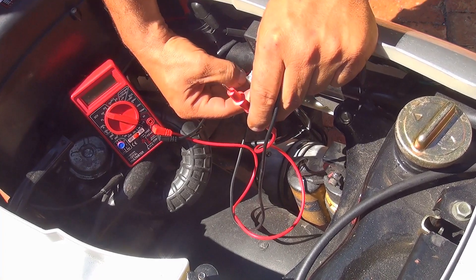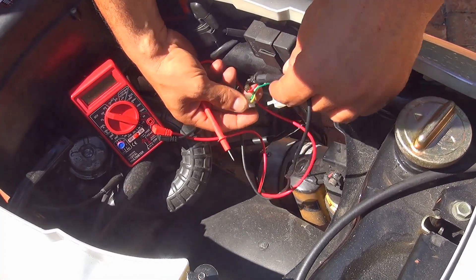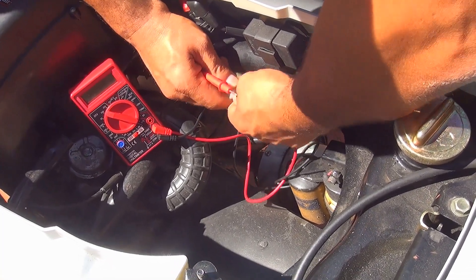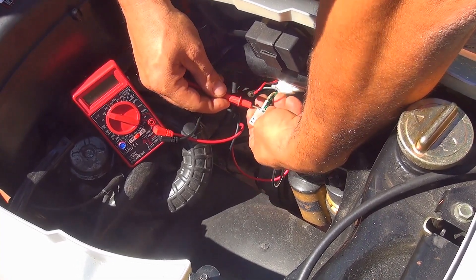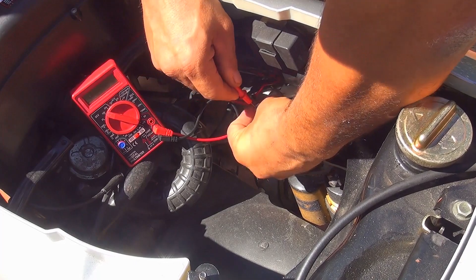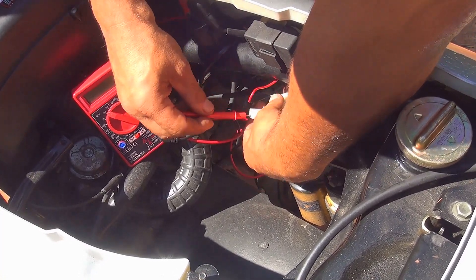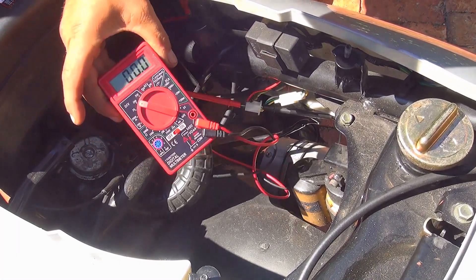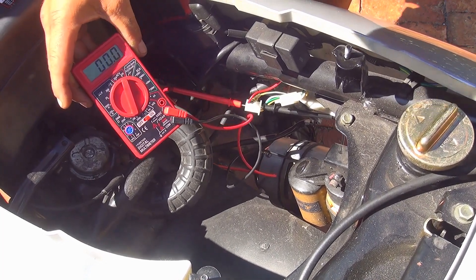We're going to place one probe behind the green wire — it's going to stay there as the ground. Then we're going to check the white wire and the yellow wire, as those are the ones producing electricity. Place the probe on the white wire first. Set the voltmeter to AC voltage, 200, so you're going to get a good reading.